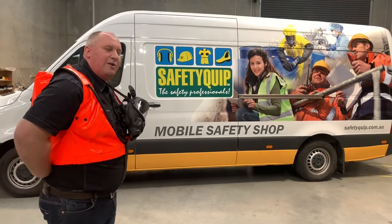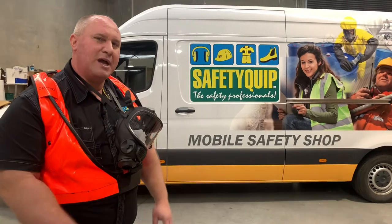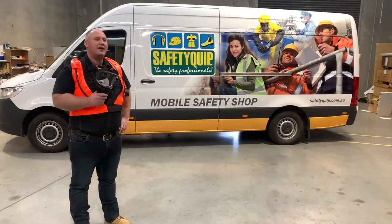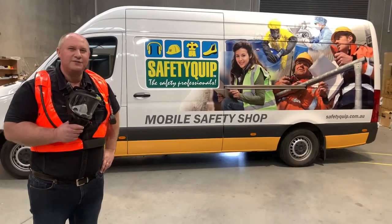It's very lightweight, and it's great for accessing tight confined spaces or small areas. The Senpak self-contained breathing apparatus — contact your local Safety Crep branch for further information.